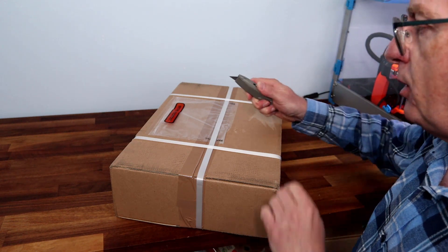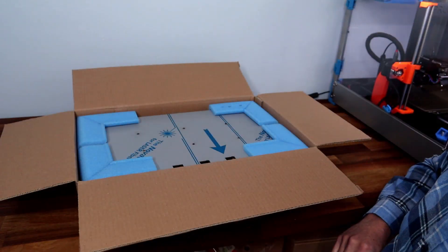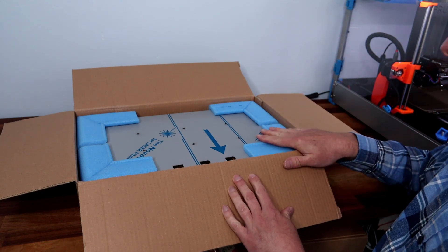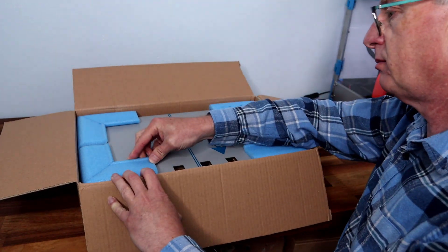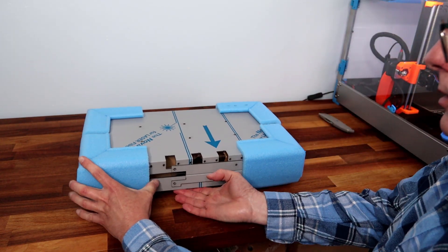Let's open the box up. The usual high quality packing from the PrusaBox team with all these foam edgings. I'm just going to take this out and lay it on the table. There we go — all the parts.